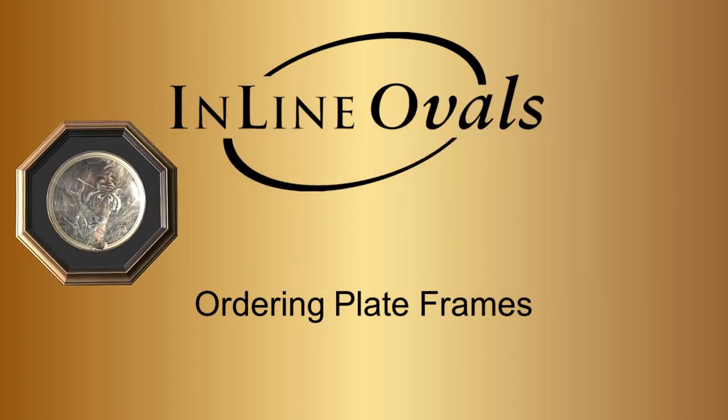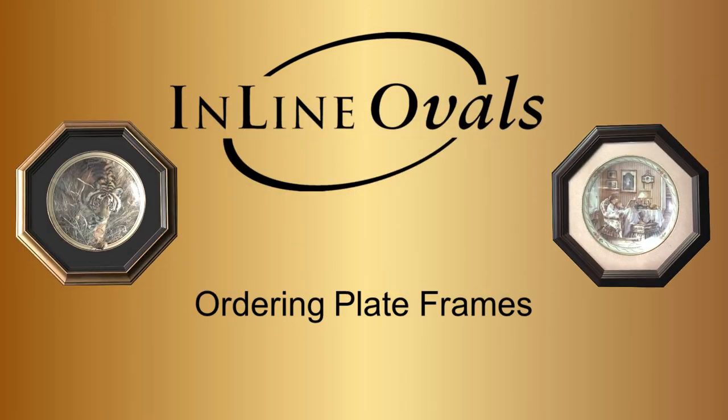Hi, this is Tracy at Inline Ovals, and today we're going to talk about ordering plate frames.